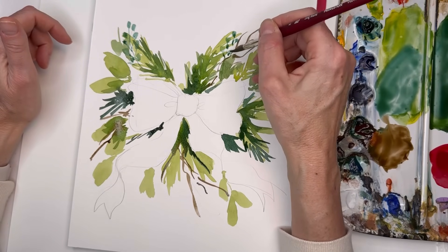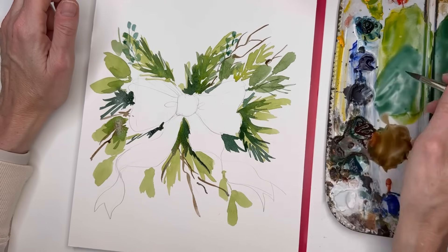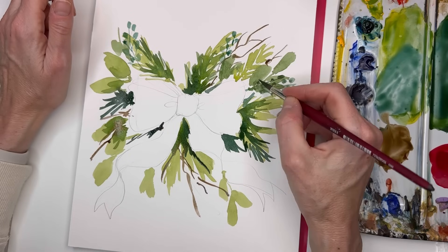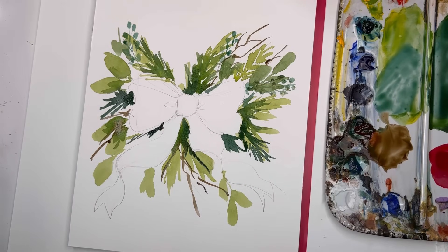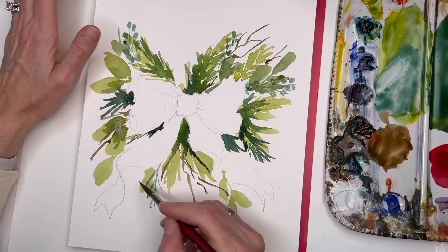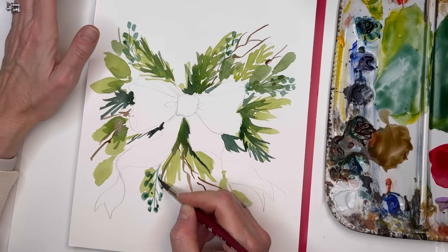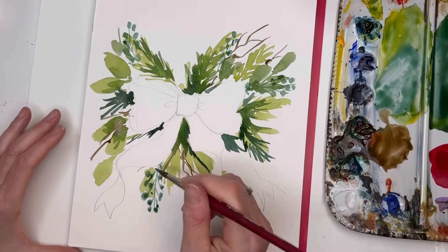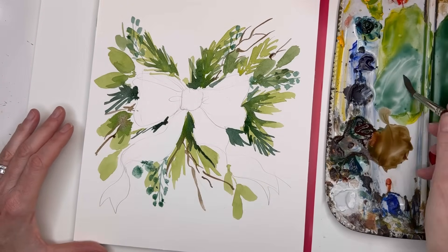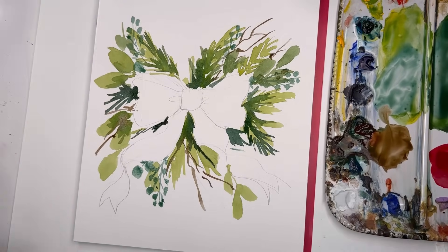It helps if they dry first — if you paint while wet it'll bleed. So wait till some dry. Going on top of the ones already dry, doing some round leaves. You can do eucalyptus leaves — play with that. Pull some little branches off and add rounded leaves connecting. The turquoise is going to play nicely with the bright red of the bow. At this point I'm letting some of this dry and starting to work on the bow.